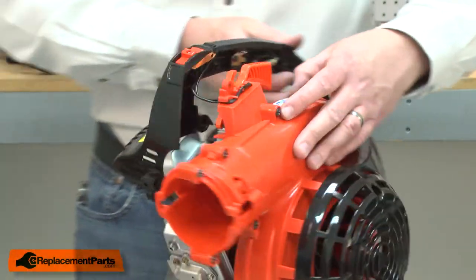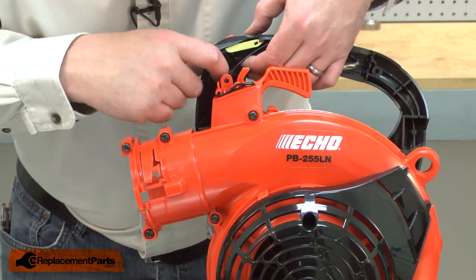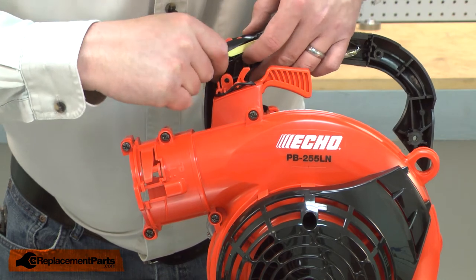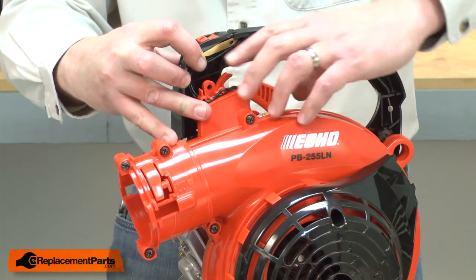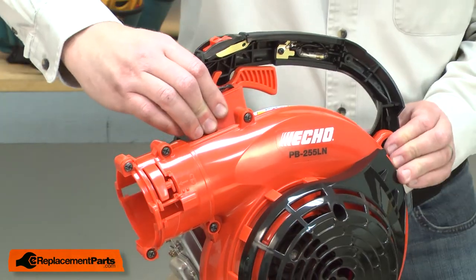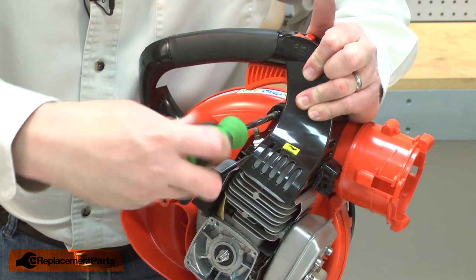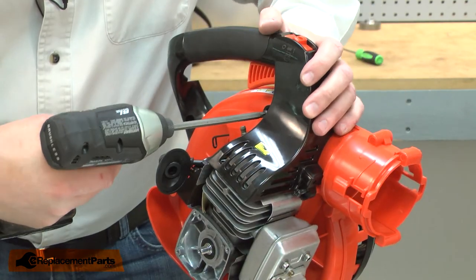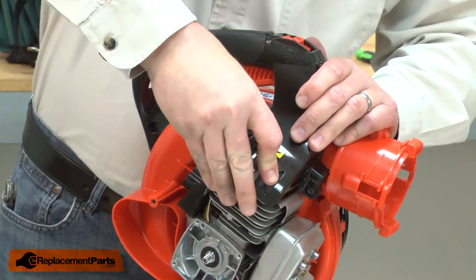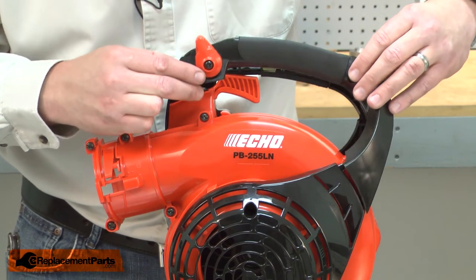Now I can reinstall the handle. I'll make sure the wires are behind the pins on the handle. And now I can secure this half of the handle. I'll go ahead and reconnect the spark plug wire. And now I can install the other half of the handle.